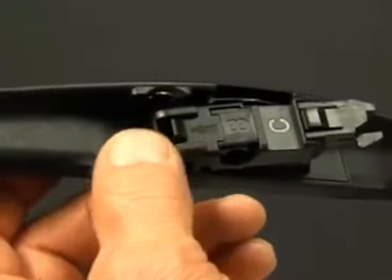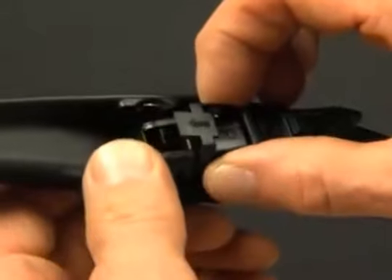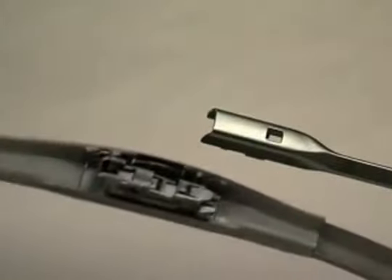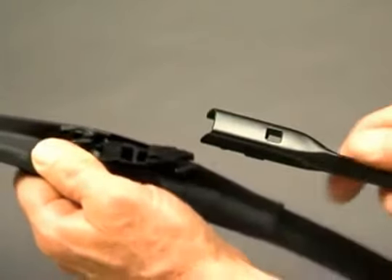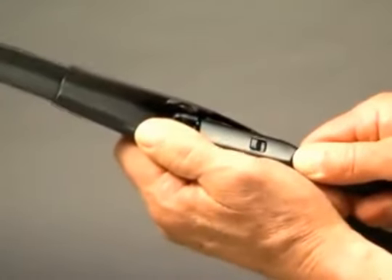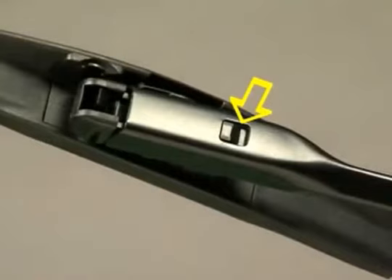Press the tab on the front of adapter B. Lift shim C off of adapter B and discard it. While keeping the adapter parallel to the arm, hold your thumb on the front of the adapter and pull the blade into the underside of the arm. The button on the top of the adapter must lock into the hole in the top of the arm.